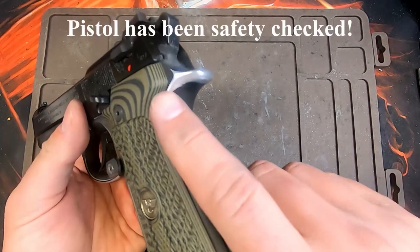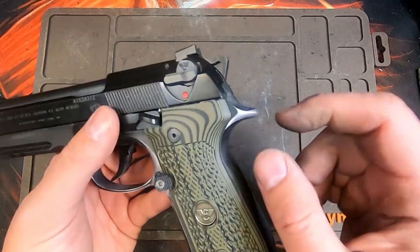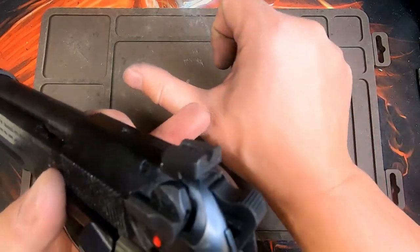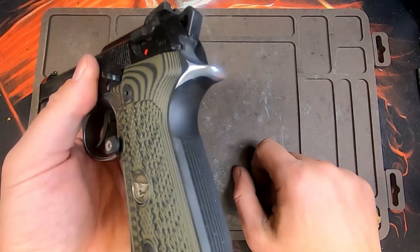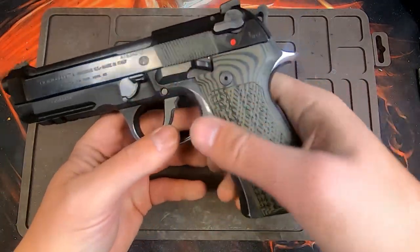So the first thing I usually do with almost all of my pistols is I dehorn the beaver tail. On the 92A1s and 96A1s it actually has a fatter beaver tail than standard 92FSs and M9A1s. That used to dig into the webbing of my hand a lot and I actually bled a lot. So by beveling and dehorning the beaver tail I can really get high and tight on the grip and it's very comfortable.